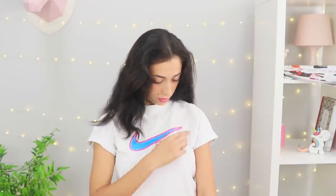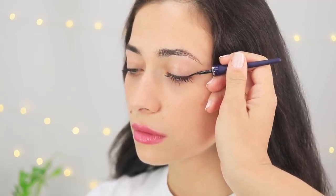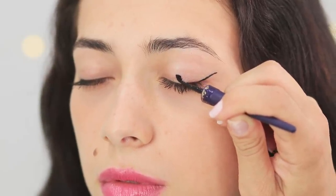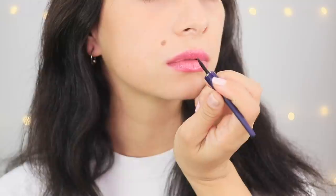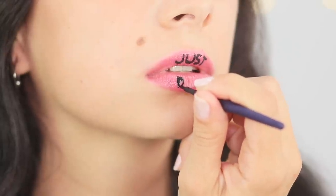Do you love Nike t-shirts? Excellent choice — your makeup should match! Give me my eyeliner! Do a sharp cat eye and extend the outer corner with a line. Draw a curl in the middle of your eyelid and paint the arrow black. Repeat the drawing on the other eye — it looks incredible! Apply the famous Nike slogan to your lips: Just do it! Now Nike just has to invite me to be their brand ambassador. While waiting for their manager to call, take a couple of bright selfies!